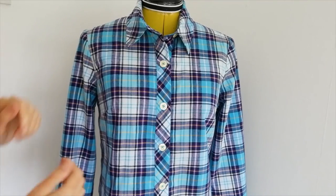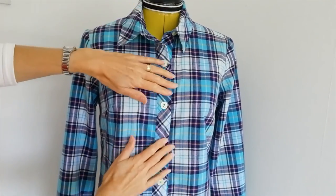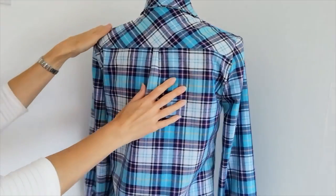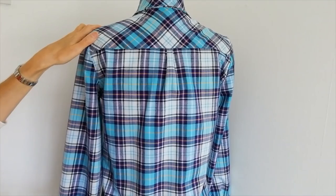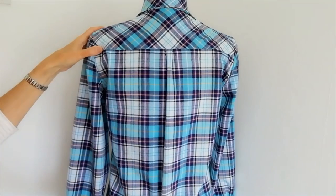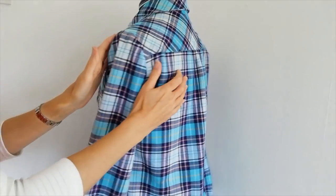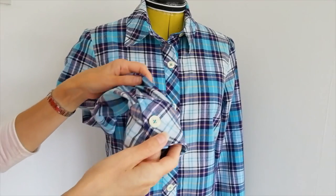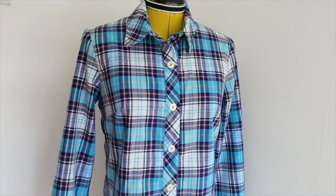Here is the finished shirt. You can see the pleats at the back, the yoke was cut on the diagonal, and the back piece was cut on the straight — the other way. If you have any questions, please pop them below and we'll do our best to help. Have you sewn this pattern before? Please share your makes below — we'd all love to see what you're up to.